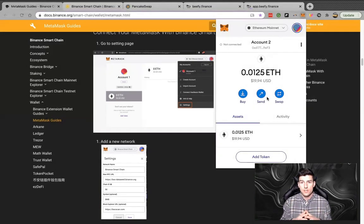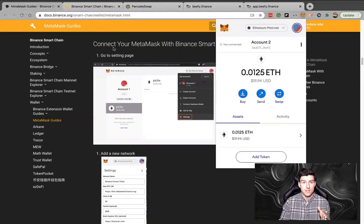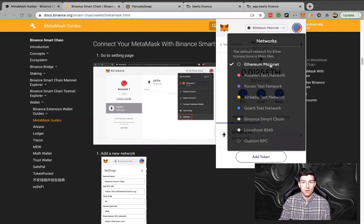First, we're going to set up our MetaMask wallet to function as a BEP20 token wallet. What this allows you to do is interface and use the Binance Smart Chain. I have already programmed my wallet. This is going to be the first resource in the description — if you scroll about halfway down, it'll get you to the section: connect your MetaMask with Binance Smart Chain. The first half of this is how to set up your MetaMask.